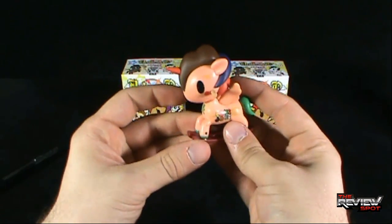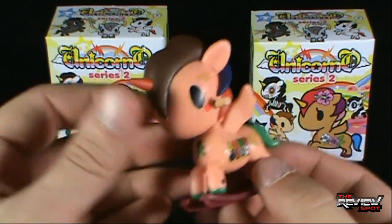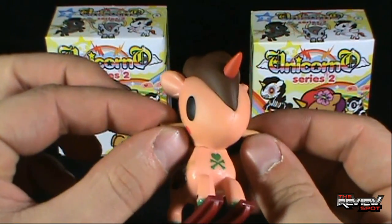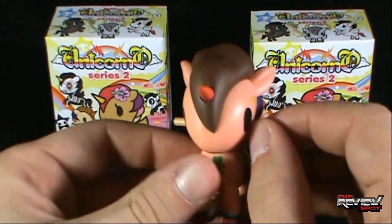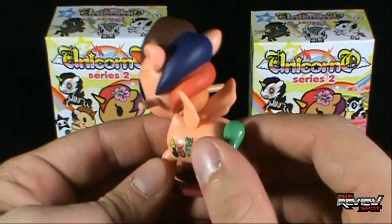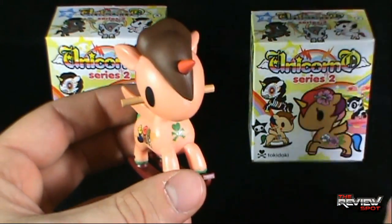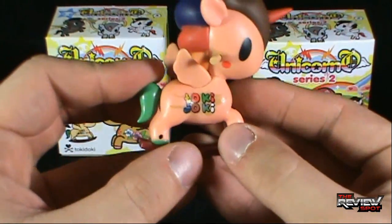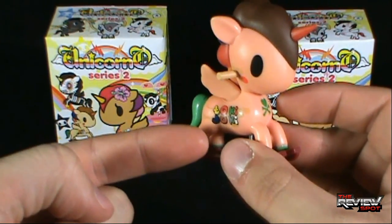Interesting. This one is actually — zoom in here — it's kind of like a rocking horse, it's on like a little rocking ramp. The horn on the front is as sharp as ever. This one's got some handles on the side, that would be where the child would be able to hold on to the horse. There it is — Rodeo. And on the side it says Tokidoki.